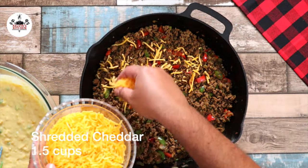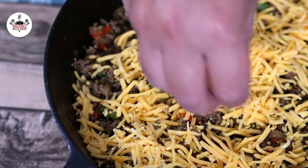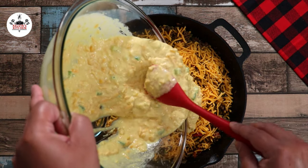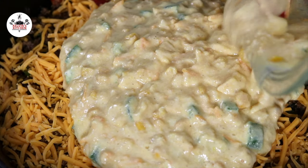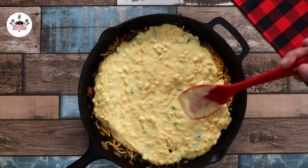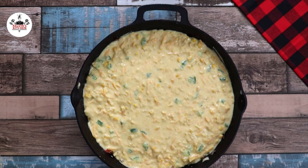Now, to the ground beef, cover with 1 and a half cups of shredded cheddar cheese. Then pour the cornbread mixture over it. With a spatula, spread it out as evenly as you can. Bake at 400 degrees for 25 minutes.